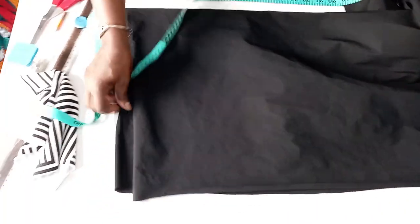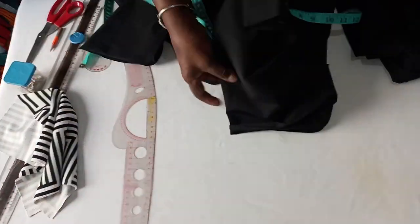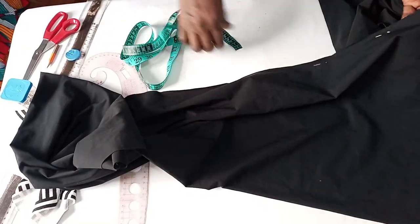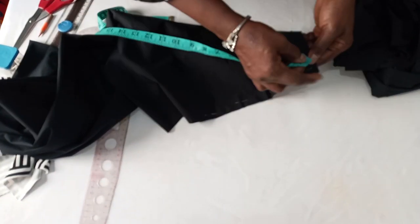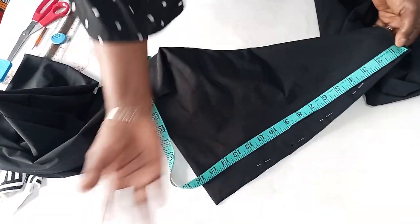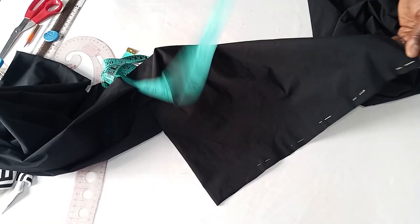Don't mind this fabric — it's the type that just folds anyhow, that's why I have to pin it down. So this fabric is on fold. We have 16 inches on fold, so when you open it, it's 32. So I've folded it.